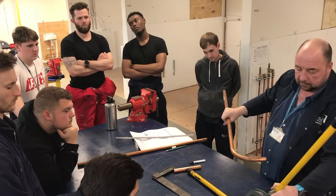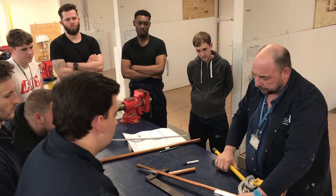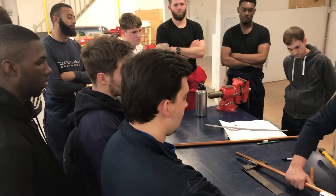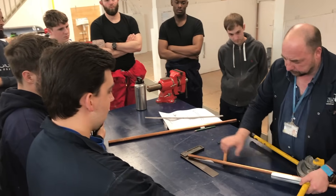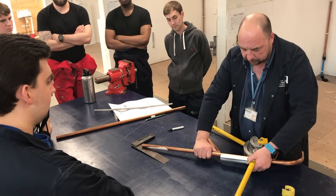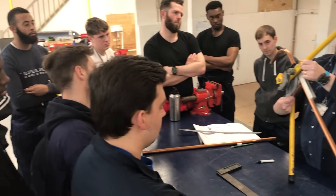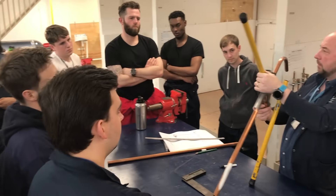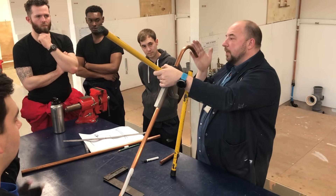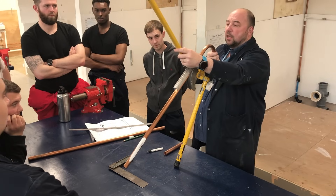Set up the bender again — pipe goes in, the stop goes on, the guide sits over the top. Now we can lay it down, because what we're going to do is move this line and this line until they match up — those are the two centre lines. You must make sure it's square — still got some more to go. So that's now square. Can you see that the lines match up? We need to make sure this is square with the handle, because if I bend it now the centre is going to be off skew. Like any offset or bend, we're going to be square with the handle.